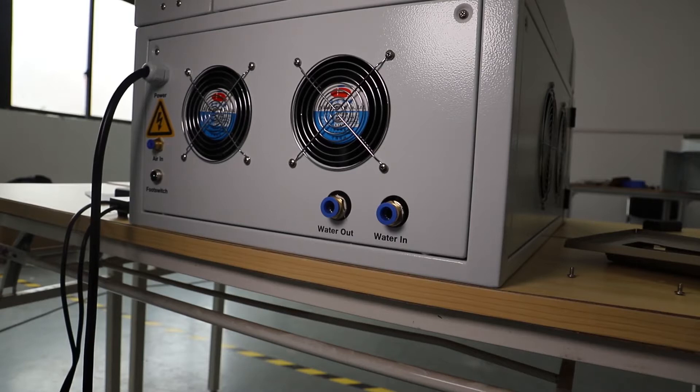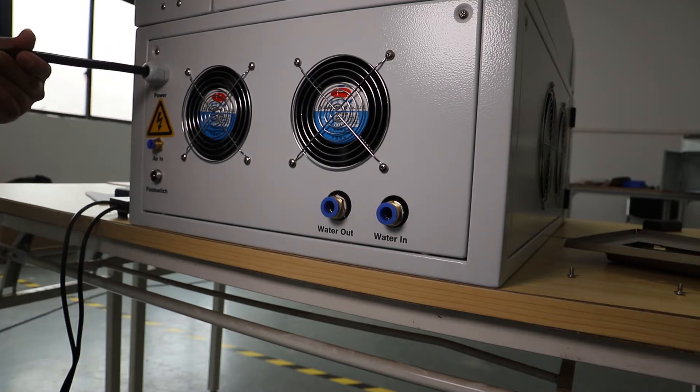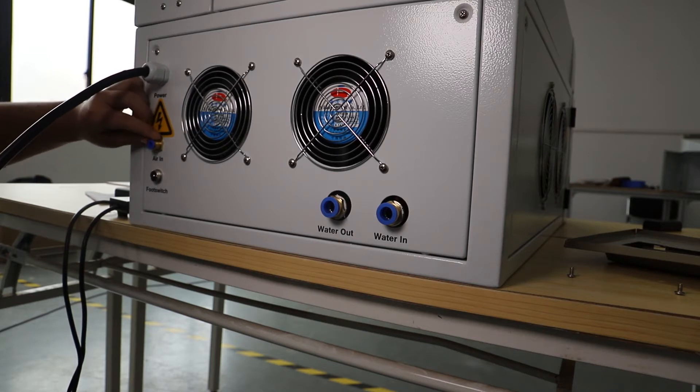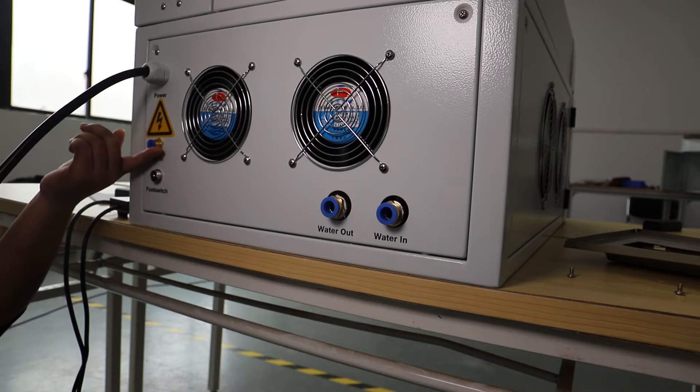In the back of our device, this is the power electronic wire to connect it with the power supply — this is the black wire right there. This tube right there is the air inlet tube for you to connect with the protective gas.